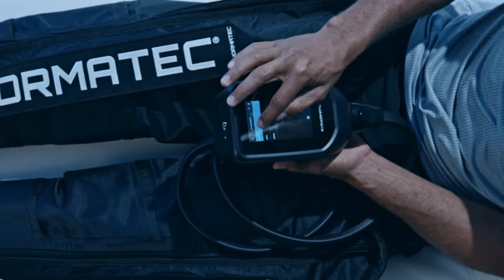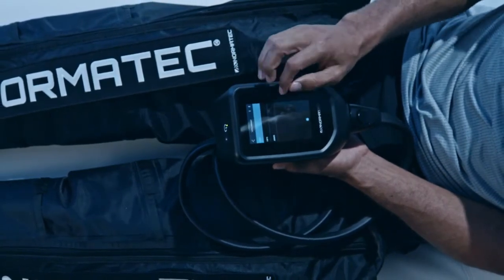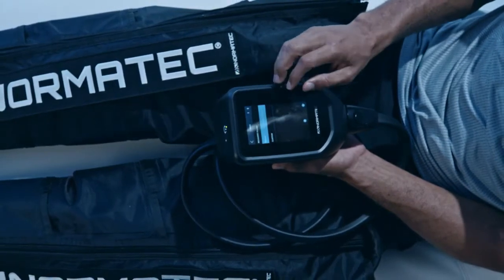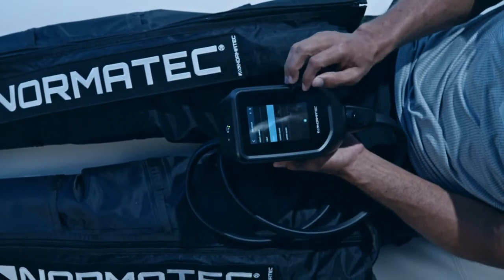Press the menu bar at the top left corner of the screen. Set the attachment type to legs. Through the control unit you have the ability to add a specific zone boost, customize the time, pressure, and zone settings, or select a pre-programmed rehab mode: recovery flush, rehab, or custom.